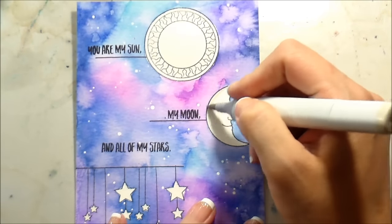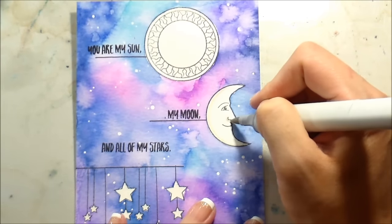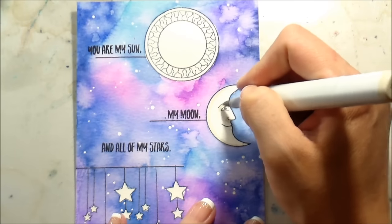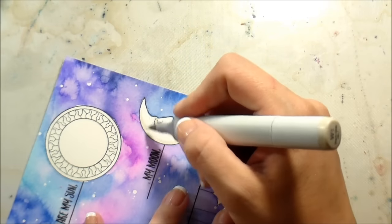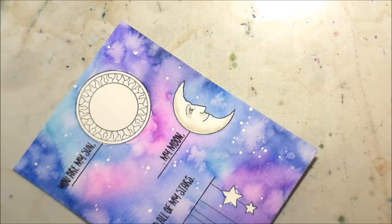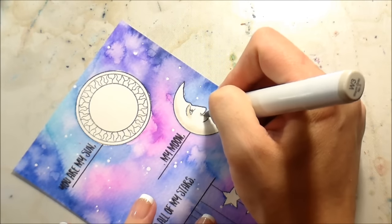I always start with my lightest and work out to my darkest. I opted for warm grays, which is unusual for me — if you watch my channel you know I usually stick with cool grays — but I felt like the moon would just be warmer. I don't know why, I just felt like it would be.